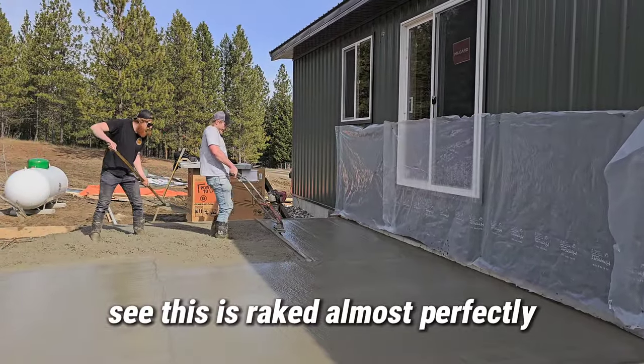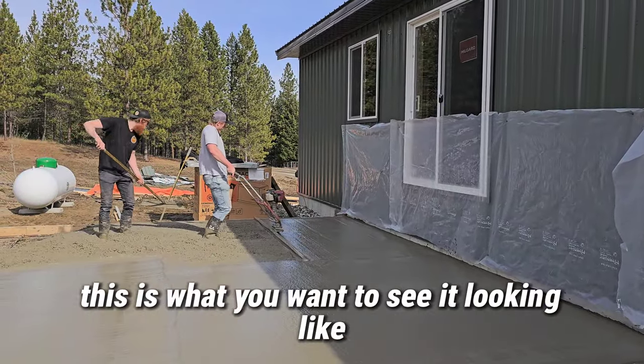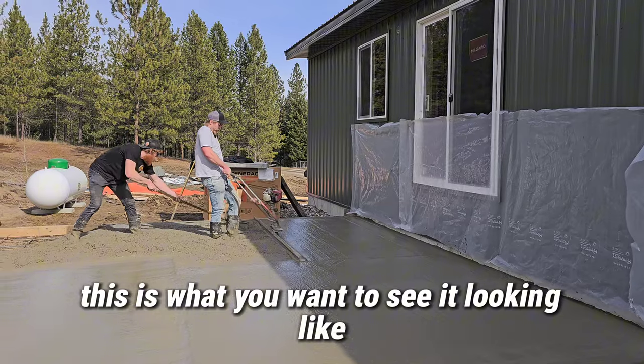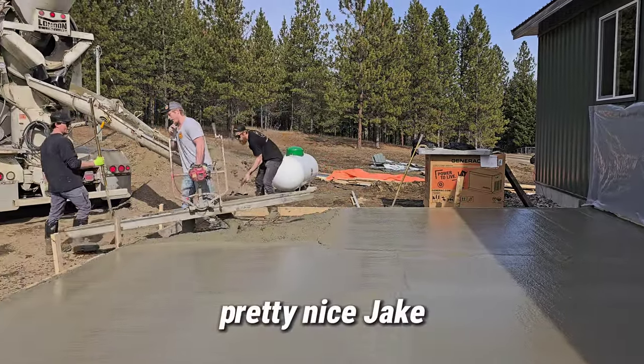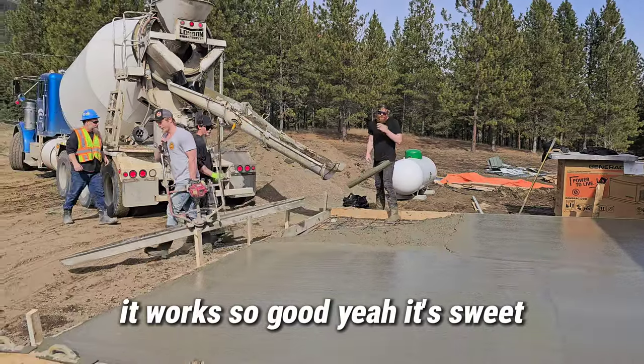This is raked almost perfectly — this is what you want to see it looking like. Pretty nice — that's sweet, works so good.